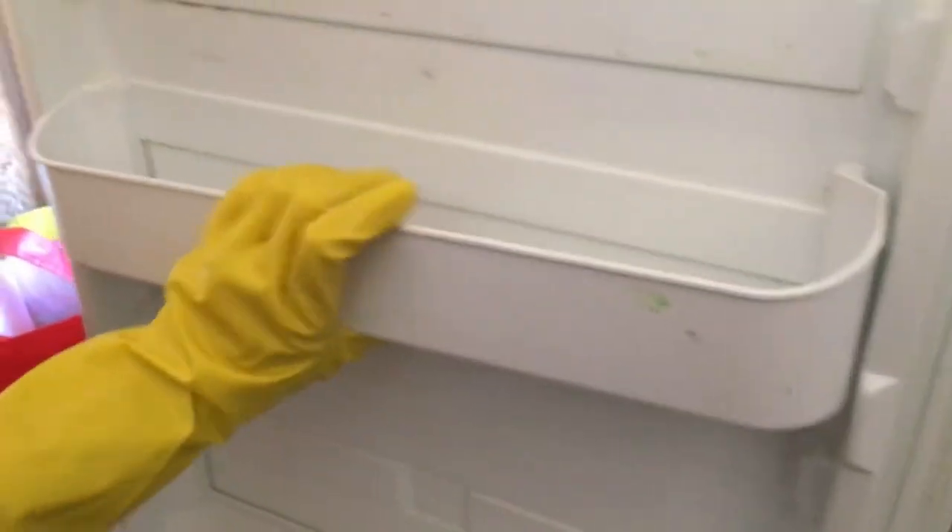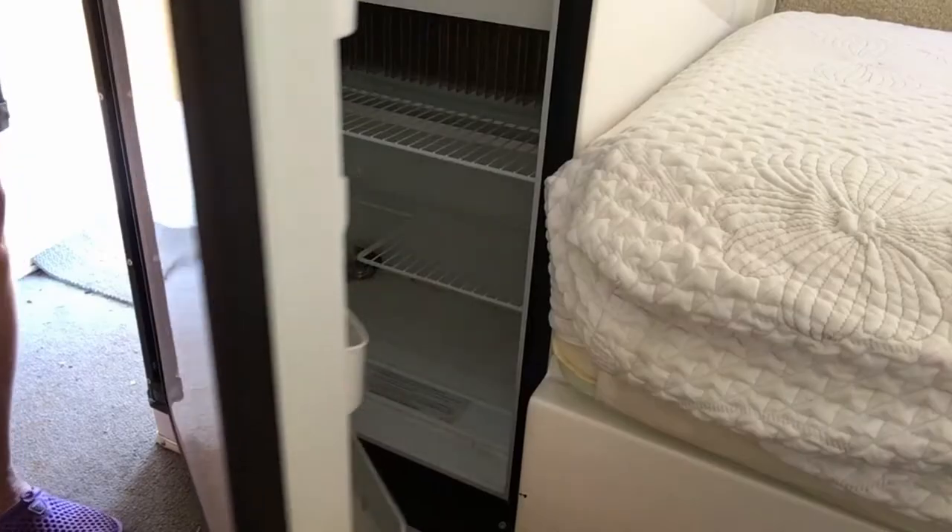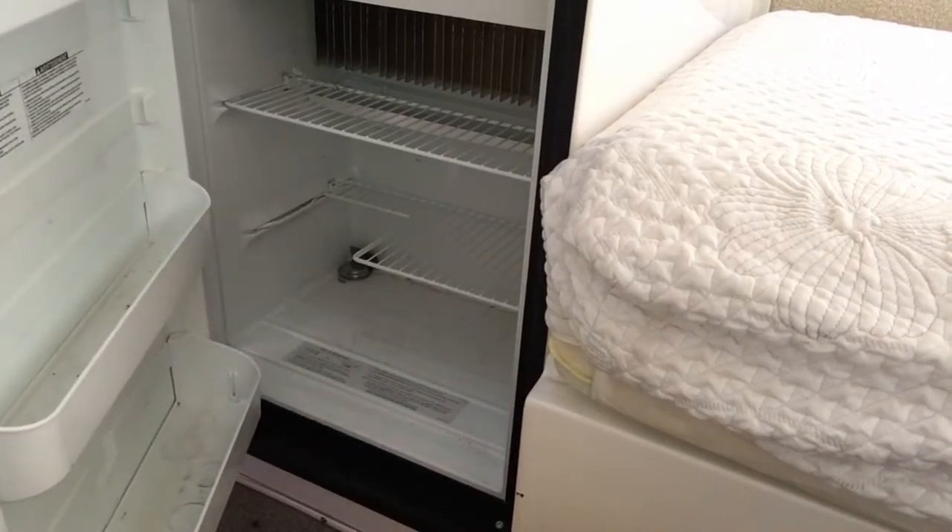We've had some trouble with these removable shelves in the refrigerator door coming off. We've showed up to camp and opened the door and the whole shelf falls off. It turns out the tabs in the corners start to break, and once those break, they have trouble staying on.